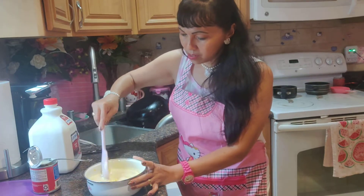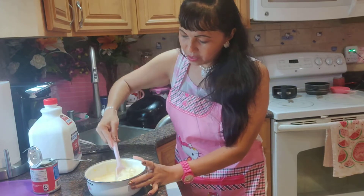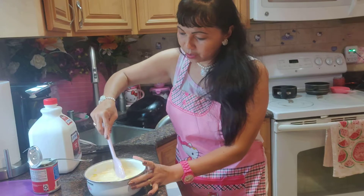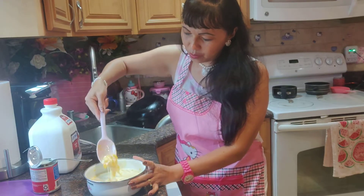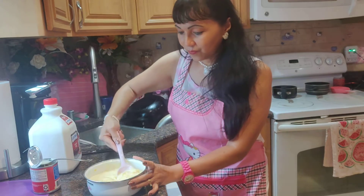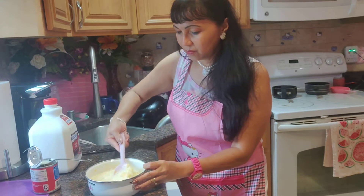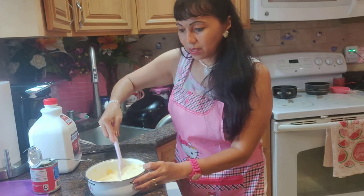Mix it well. Look at how beautiful the langka looks — it has spread apart nicely. So this is what our popsicle flavor looks like.